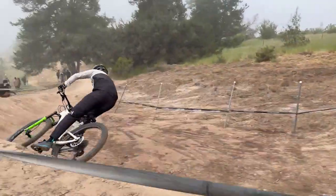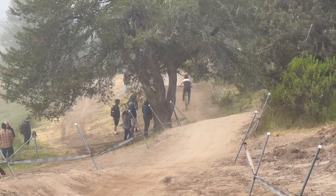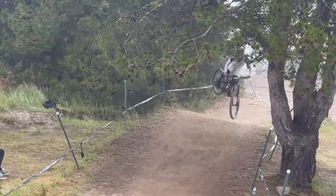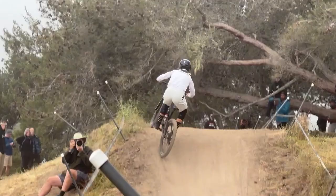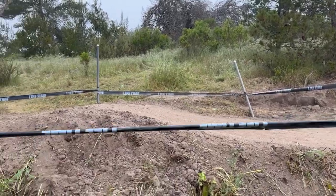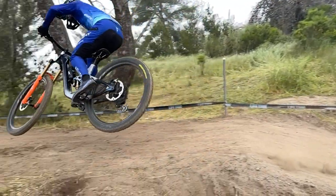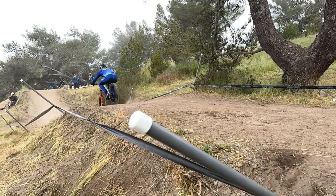What's up YouTube, we're here at Sea Otter at the downhill track and I'm just going to take you down the track from top to bottom during pro practice and scope out some lines. This track gets a lot of hate because it's not a real downhill track, which is true, but it's also a lot more technical than you would think. And since it is pretty straightforward, it really comes down to the details and the pros are still doing some really cool stuff to go a lot faster on this flat out, weird little downhill track in Monterey.